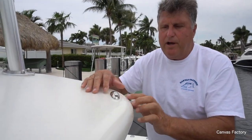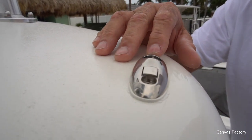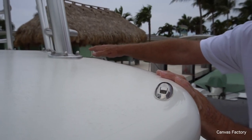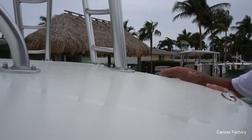I built an aft sunshade for this boat, and I put my normal aft sunshade mounts on the two corners. We worked around the tower legs and reinforced for those rod holders — we'll show you that in just a minute.